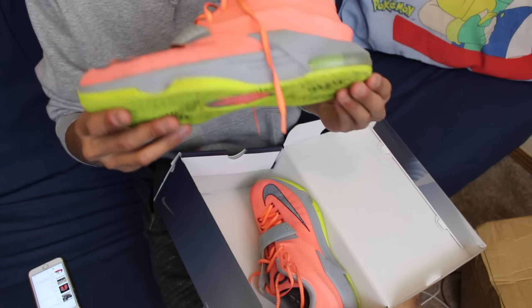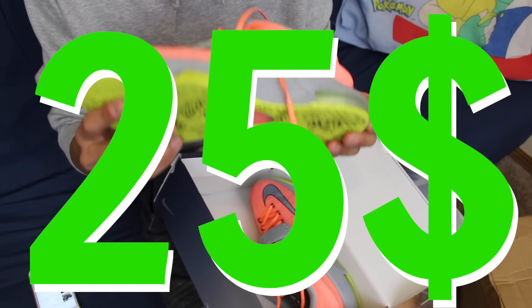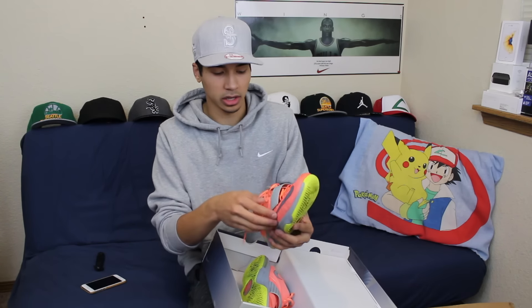I'm pretty happy about this. The best part is I only got these for $25, so that was a great deal. KD7s are like my favorite shoe — they're pretty beat up, but I know I can make them look really good so I'm not too worried about how dirty they are. The condition is pretty good, only a little bit of heel drag, so I'm really not that worried.